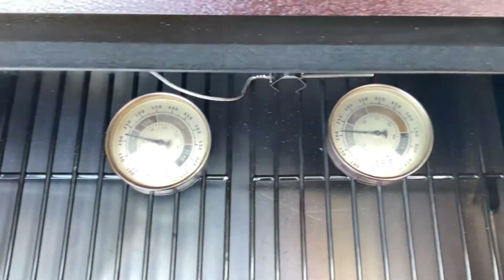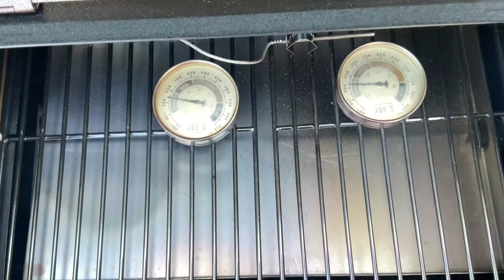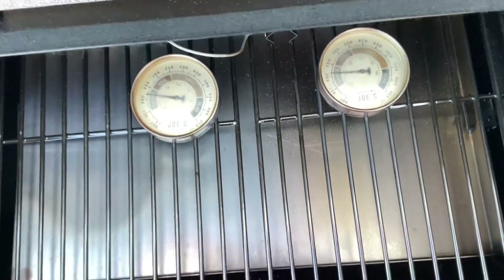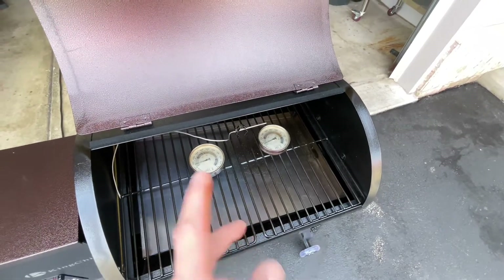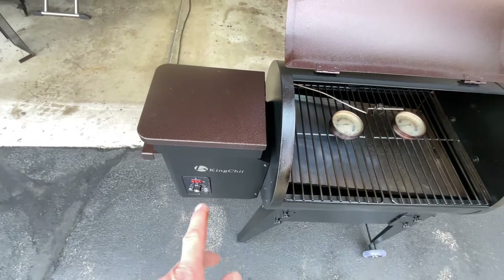A little under 225 there, about 225 there — it's been holding pretty good. One thing I've noticed is that they advertise this as a PID controller, but I don't think it actually is. As we cool down here, did the mod work? Yeah, it actually improved things on this grill, though it didn't make it perfect — probably because it's not truly PID.